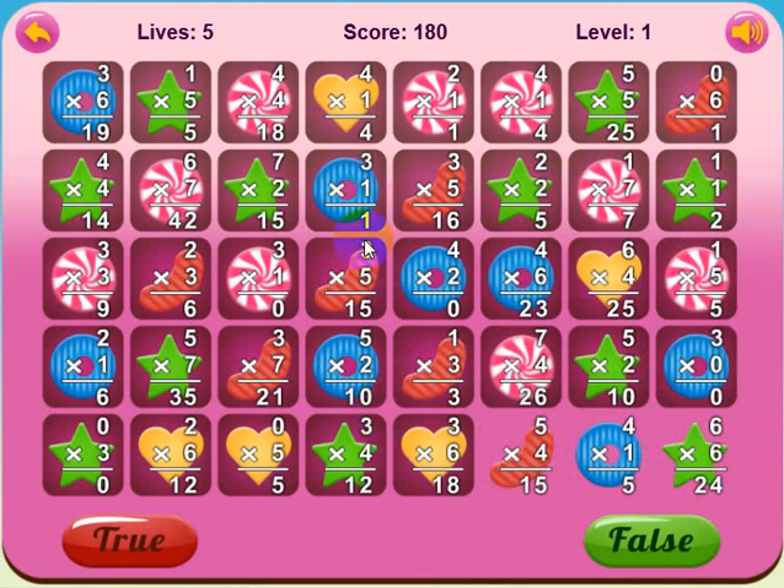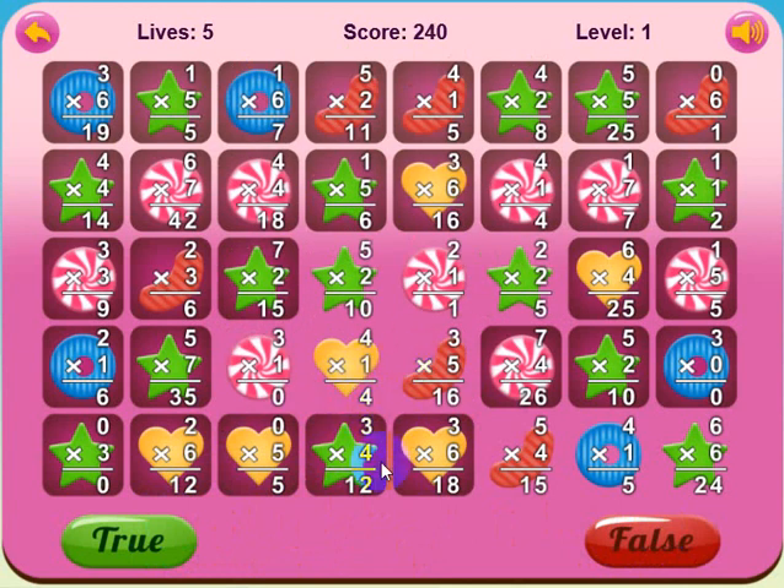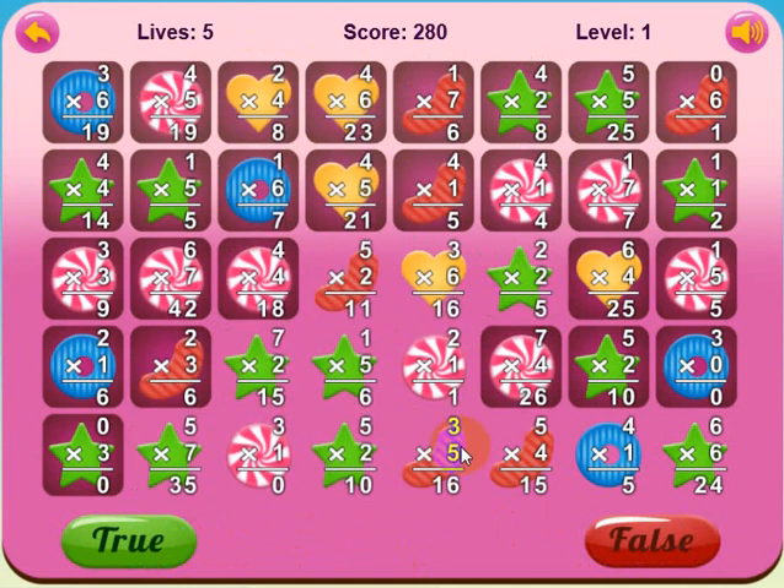Now let me show you something else. I'm going to get this yellow heart down there and get rid of these four, because you can have a match of three or more at the same time. Five times two is ten — let's click true. When you play, that's one thing you've got to take your time about, because it's easy to forget what you have selected. I've got a match there, a couple of bonus matches, and then three times four is twelve — that's true, true is highlighted, and those went away.